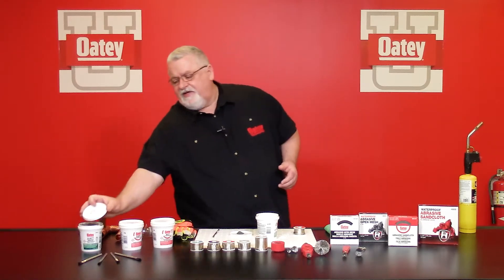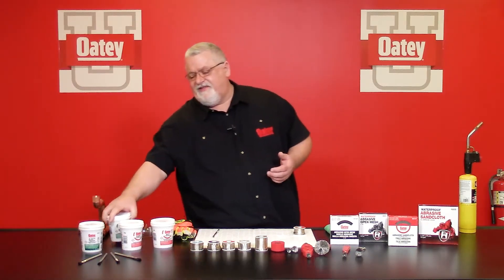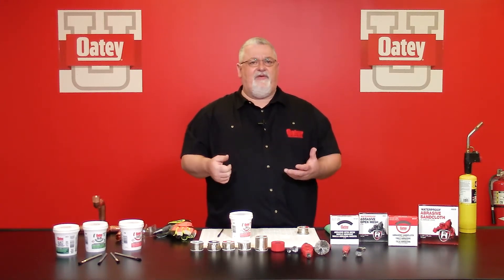You want to make sure that anytime you're using a flux, before every use, you want to stir that flux. You want to make sure that the consistency from the very first swab that you take out to the very last is there, and in order to get that, you need to stir that flux every time. Also, you want to make sure your lids are in place — you don't want to get debris inside there that could contaminate it. This product has a two-year shelf life, so from the date of manufacture, it should be the same quality for you up to two years.